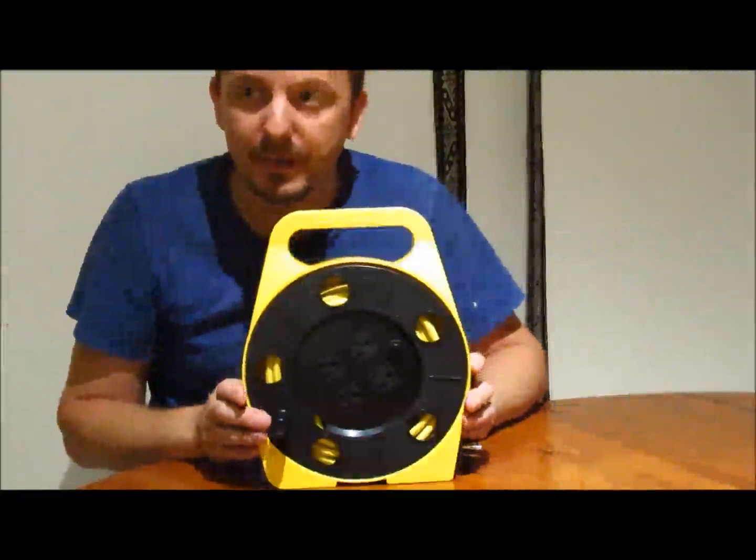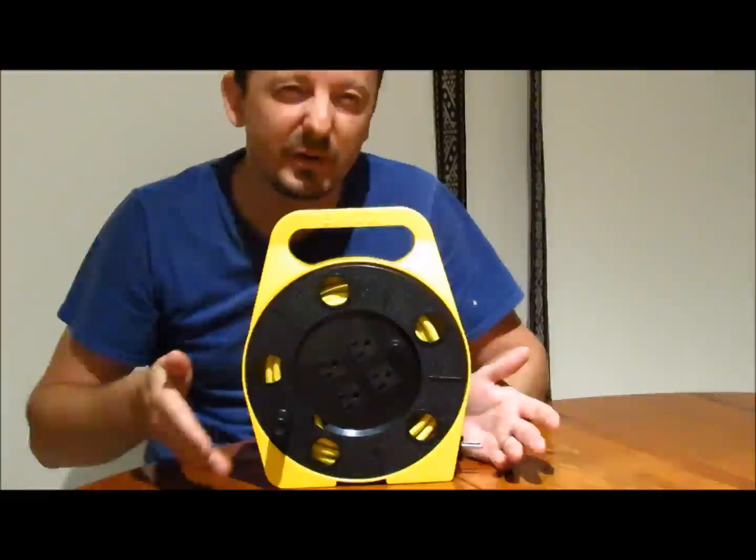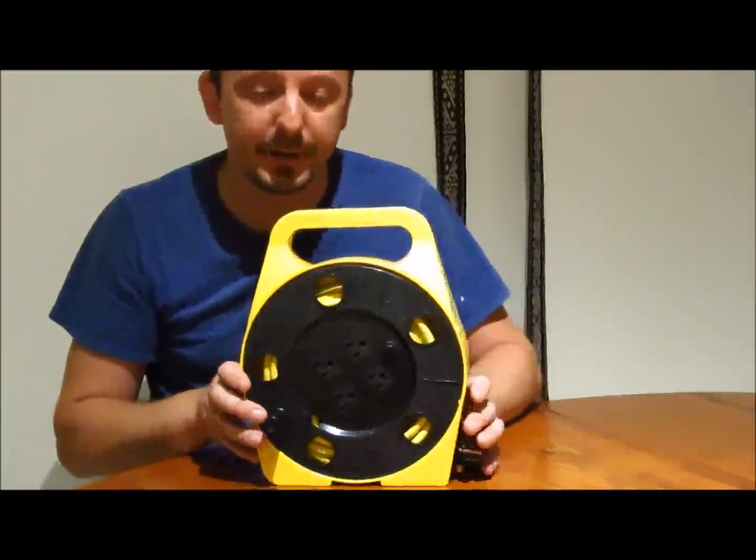I used it a couple of times. This is a 10A, and I used it for a circular saw, which is 15A, but because I use it for a very short time, I hope it's going to be fine. I'm pushing it there.